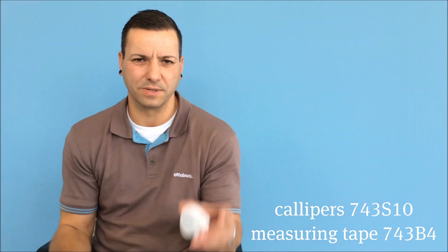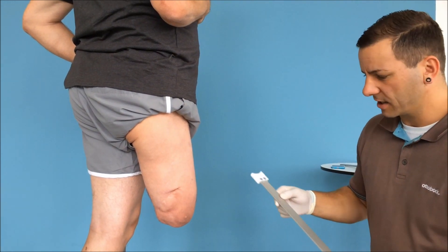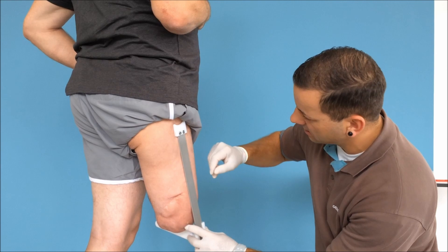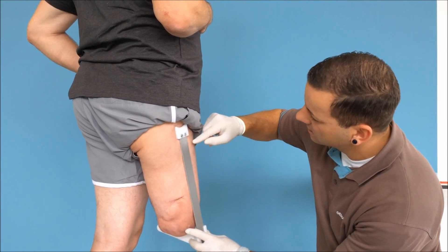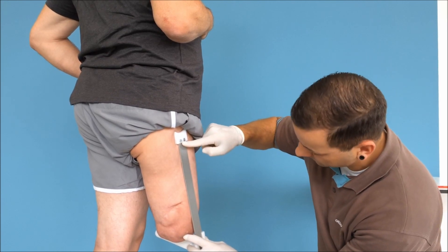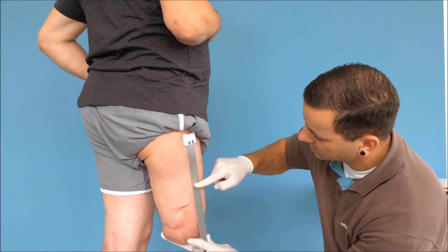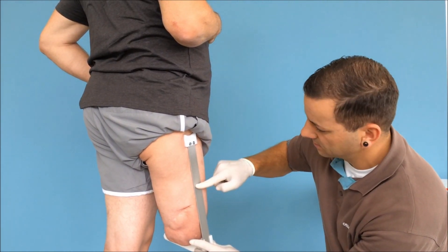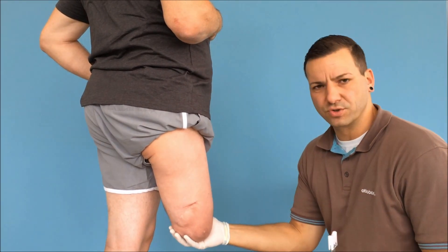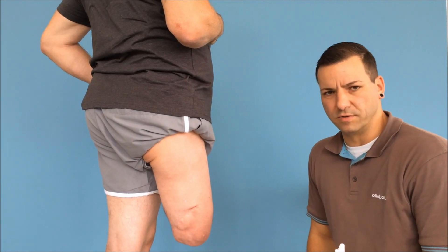Next we measure the circumference using the preset calipers and the 743 B4 spring tensioned measuring tape. The length of the residual limb is still set and we position the calipers on the lateral side of the thigh. We mark the first measurement three centimeters below the ischial tuberosity, then five centimeters from the distal end and a measurement in the middle as well. We take three measurements even if the residual limb is long and has a consistent volume; for more complex ones we would take four or five.